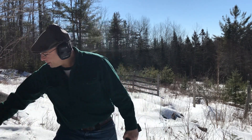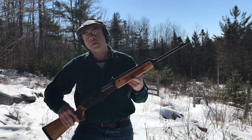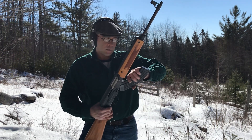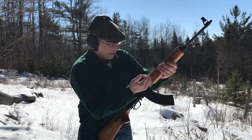Hi and welcome to Rob's Little Long Range. I got a cool gun today. This is a Norinco Hunter — a Type 2 Norinco Hunter, 7.62x39. A buddy of mine hooked me up with it and I'm going to see if I can bump fire it.